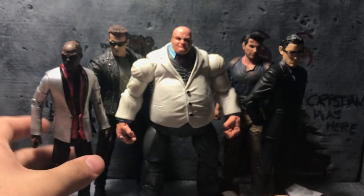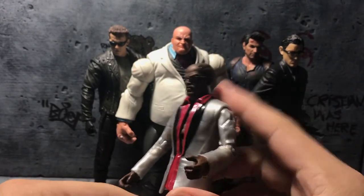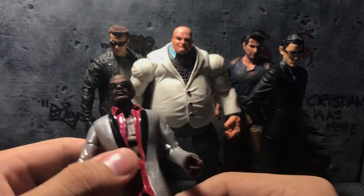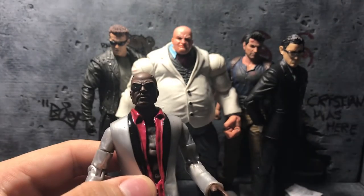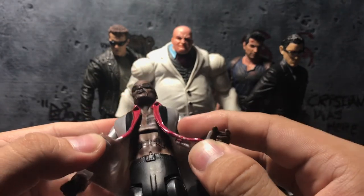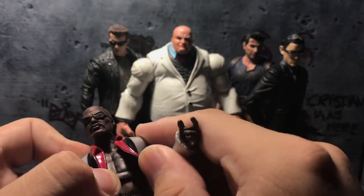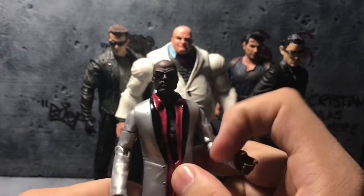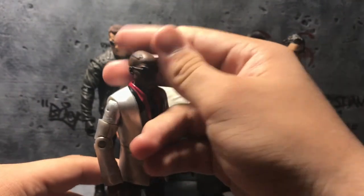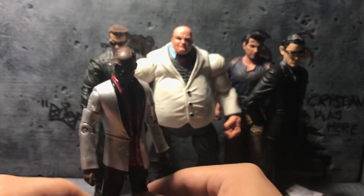Next is this Suicide Squad Joker that I repainted and put a Blade head on. I repainted the shades and gave him a few tattoos. I tried to do a tiger tattoo but it didn't come out that well so I kind of hid it with the jacket, which worked out. I really liked how this one came out — the way he looks is dope.